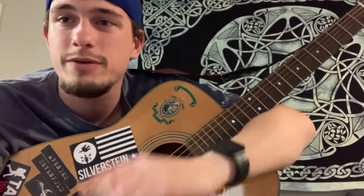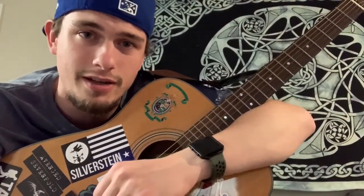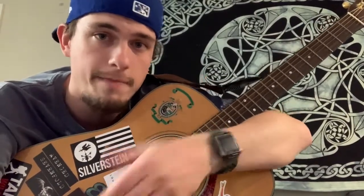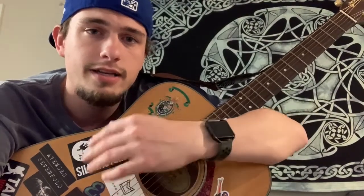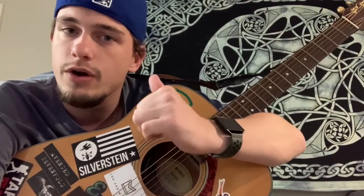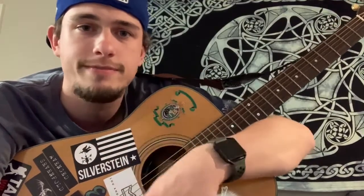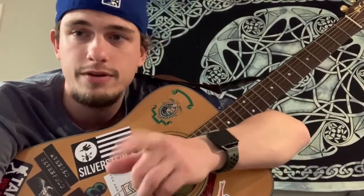Hey guys, Newcomb Guitar Lessons here back with a super easy lesson. This is probably the easiest lesson you'll learn in your entire life. The song's called A Horse With No Name by the band America. It is two chords: an E minor and a D6-9 F sharp. That sounds so complicated, but it's so easy. So stay tuned, listen how that's done, like, comment, subscribe, tell me what you like, what you don't like, what I should do next. Without further ado, let's hop into it.